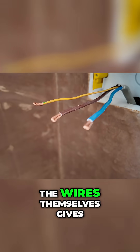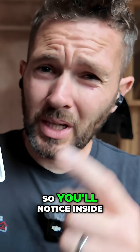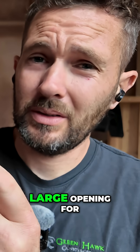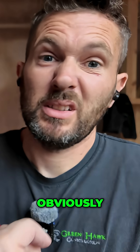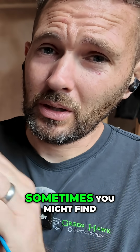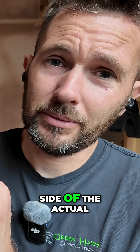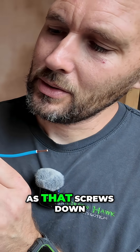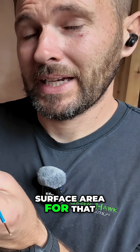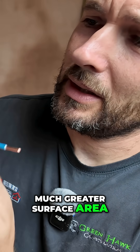Doubling over the ends of the wires gives you a much bigger surface area. Inside these sockets you've got quite a large opening for the terminals, and as you tighten the screw down, sometimes it just pushes the wire to the side. Doubling the end gives a much greater surface area for the terminal to actually lock into.